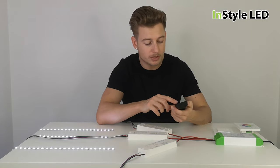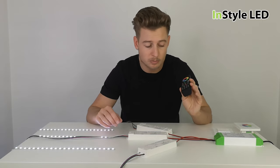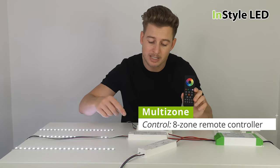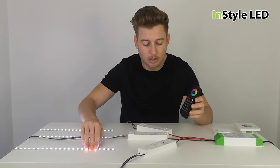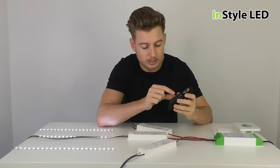You could use an eight-zone remote controller, so with this controller you could have up to eight zones controlled individually. In this case we're going to have three, so let's pair — turn the remote on and pair the top zone to this controller here.